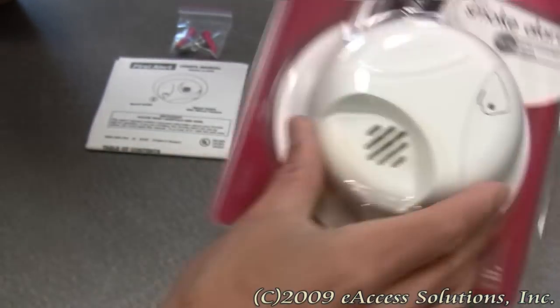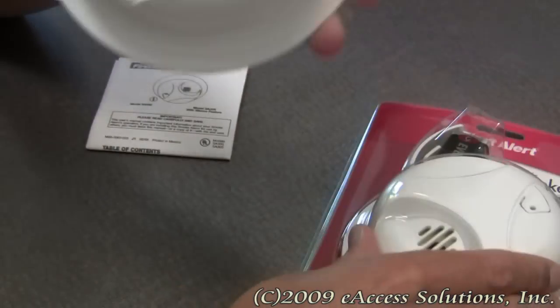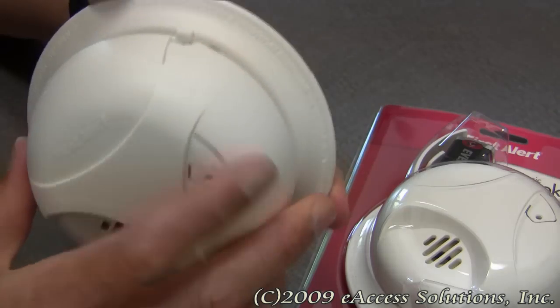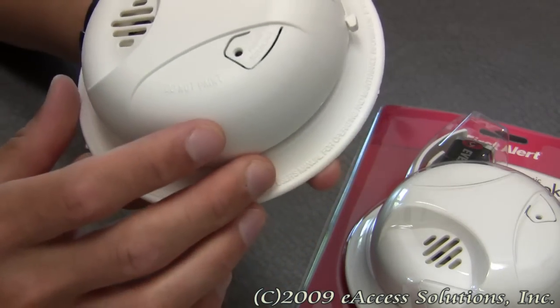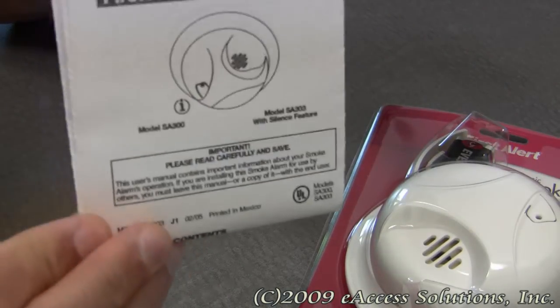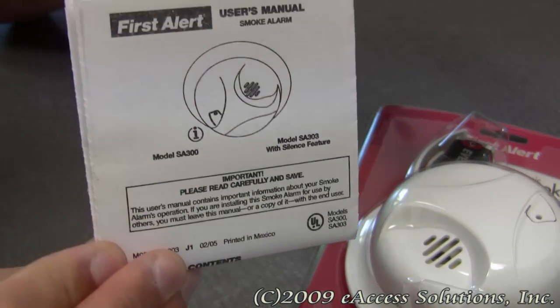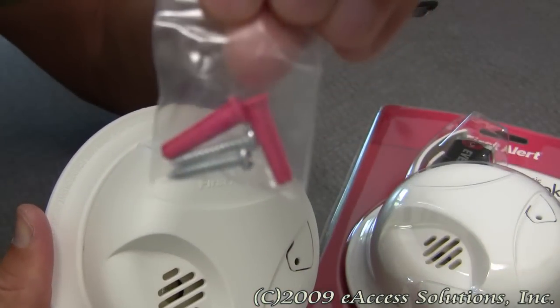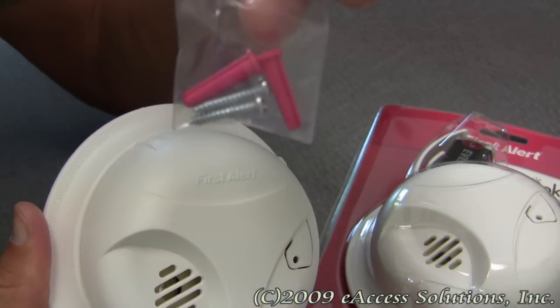Inside the package you get the smoke alarm and the mounting bracket, which is very easy to put back on the smoke alarm. You get a set of detailed instructions for installation and placement, along with some mounting hardware — two anchors and two screws.